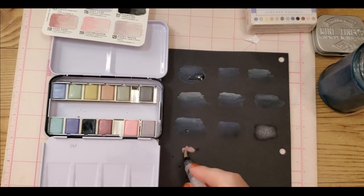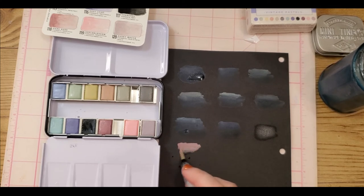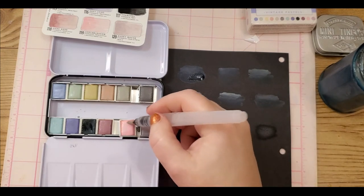Now we have Dark Rose — watch how the water goes everywhere; these things do leak sometimes. Oh, that's just — this is glittery! I thought the Apple Blossom was the only one that looked glittery, but this one is kind of glittery too. Now we have Apple Blossom.